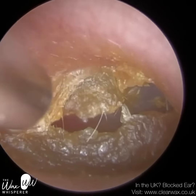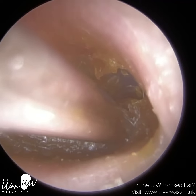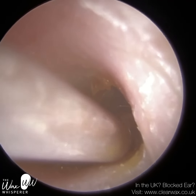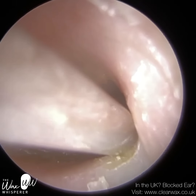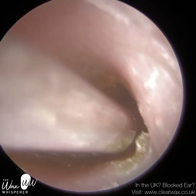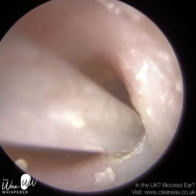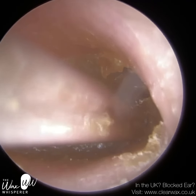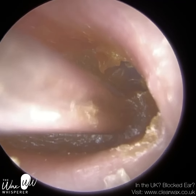They are also a hearing aid wearer, and their main symptoms caused by this crusted hard skin were that the hearing aid was whistling — they were getting acoustic feedback. When I first inspected the ear, this skin looked a bit soft, if truth be told, and I thought it would be pretty straightforward to remove.